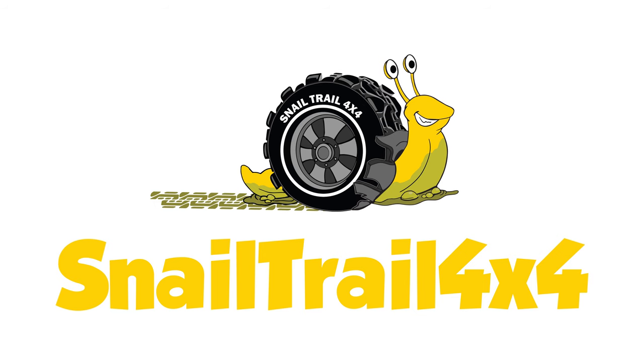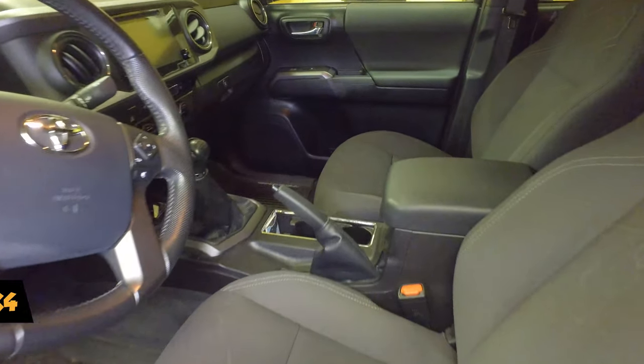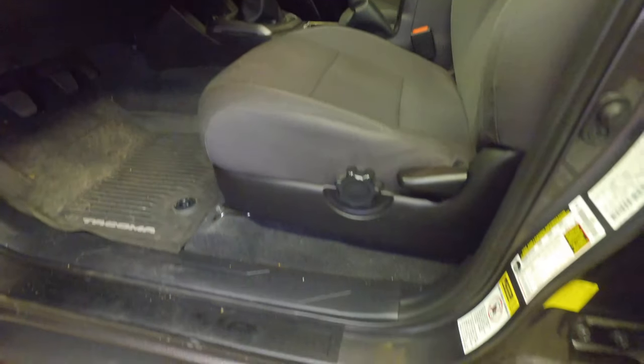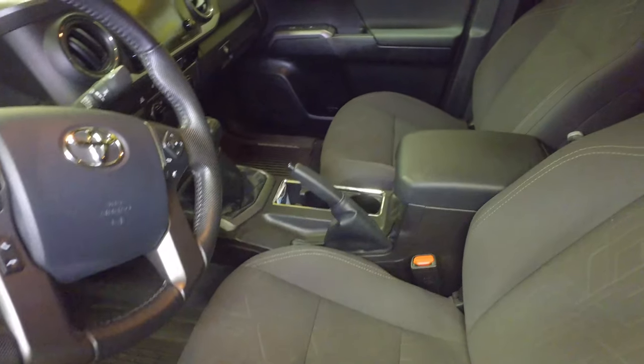Welcome to Snail Trail 4x4. Today I'm going to show you my first addition to the Tacoma. So here's the inside of my truck. It's very basic for the most part — it's completely stock. Came with the floor mats, came with the step guards, everything else is the way it came.